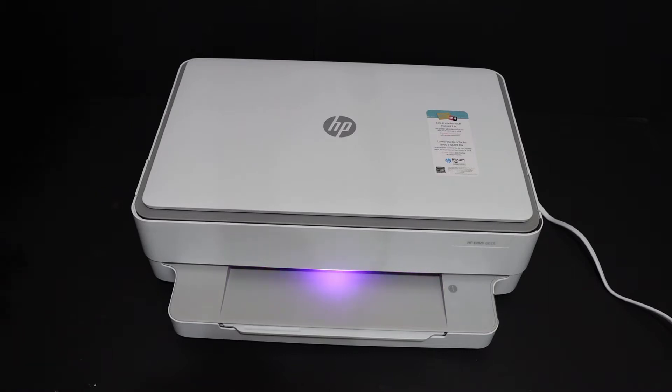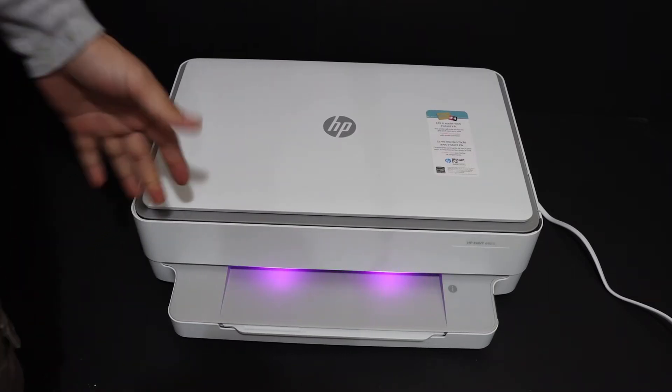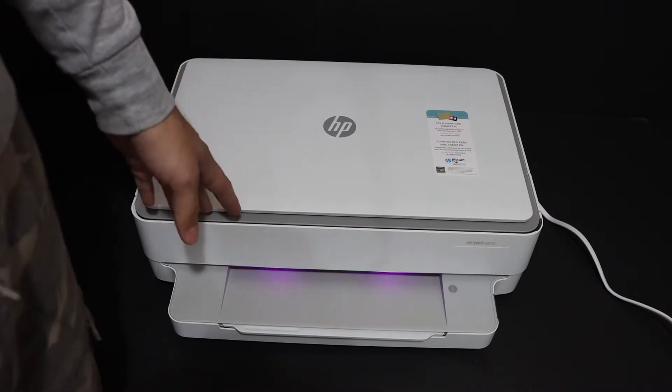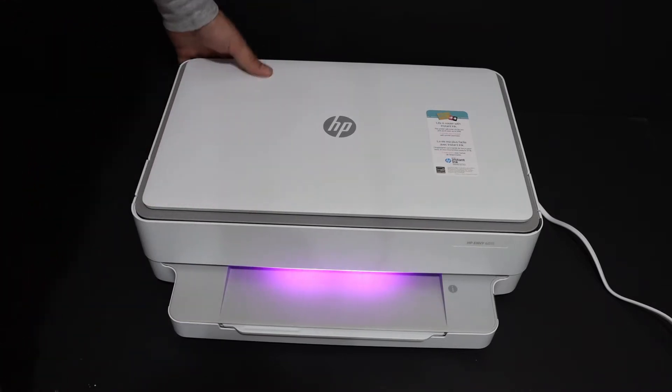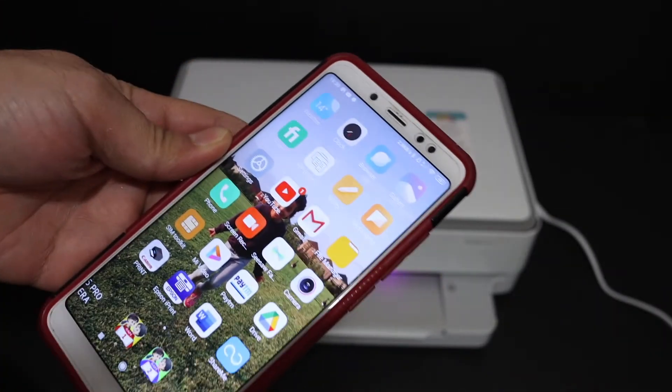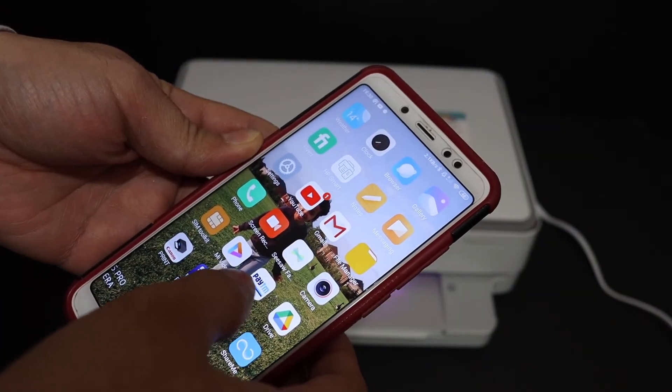I'm going to show you how to do the wireless setup of these printers and how we can connect it with the Wi-Fi network of our home. The first step is to make sure the printer is on, so press the power button. Now go to your device — for example, I have an Android phone here.